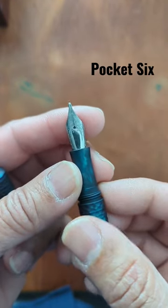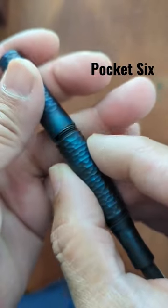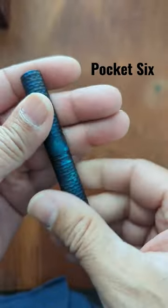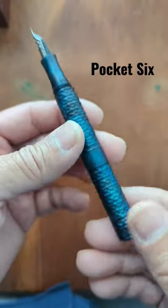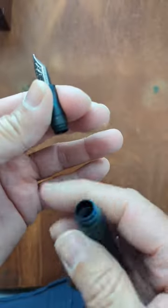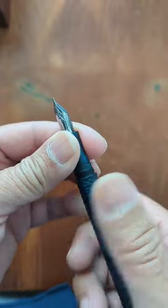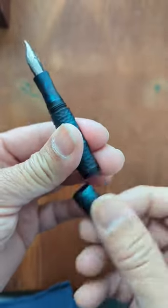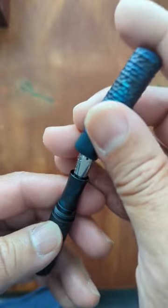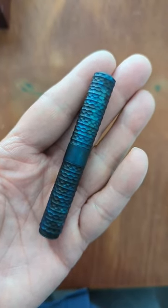This particular one I got with a 1.1 stub. You can see the threads in the back, so you can turn it into a full-sized pen. It is a cartridge converter, so you can pop one into there. It's designed to be small and put into your pocket and carry around. So that's the Schoen Design Pocket 6 fountain pen.